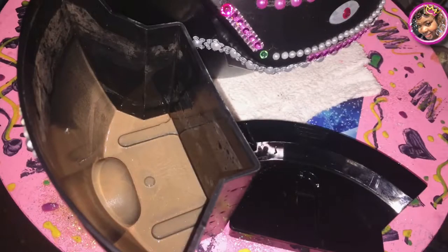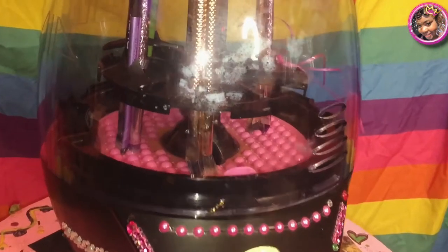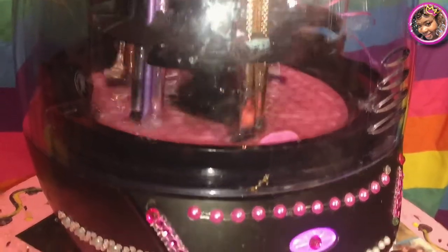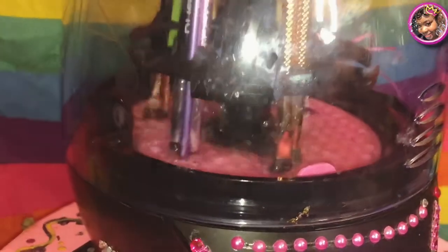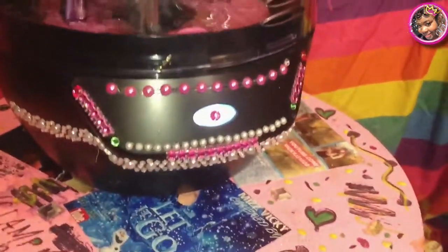I also forgot to mention — you want to make sure you pour the water out. This shows you how much dirt was in your brushes — it's cleaning them! You can see all that dirt from the brushes, so this thing definitely does work. You could also see earlier in the video how much dirt was on the canvas. And I heard some news — they're going to come out with a new one, and I'm interested in that!